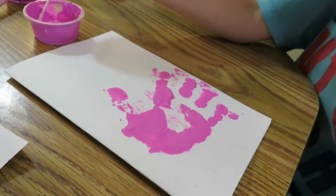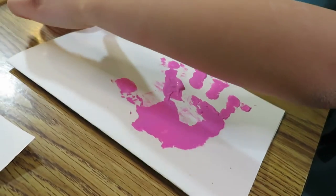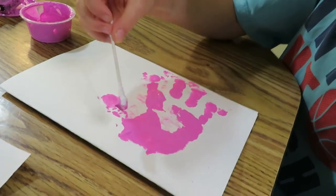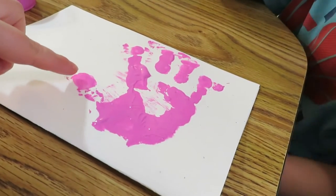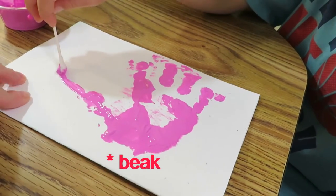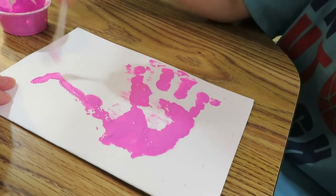Edward, what does your handprint look like? It looks like a hand, but does it look like any bird? I think it looks like a flamingo, doesn't it? Yeah, these are the feathers and this is the head. But we need to paint a body for the flamingo.